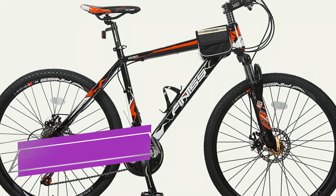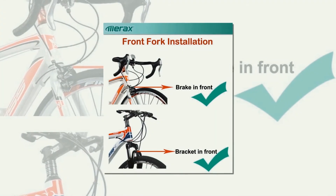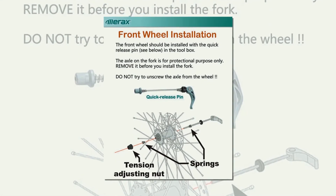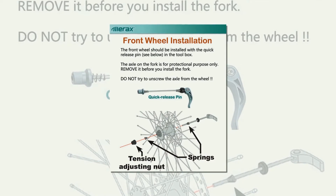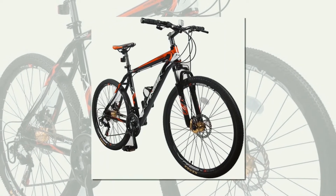This Mirax Finnis Aluminum 21-speed mountain bike racing bicycle features a lightweight heat-treated aluminum mountain frame. The 26-inch double-wall aluminum rim wheels make for easier rolling. Front and rear mechanical disc brakes. The suspension fork with 80mm travel provides smooth bump absorption and increases control.